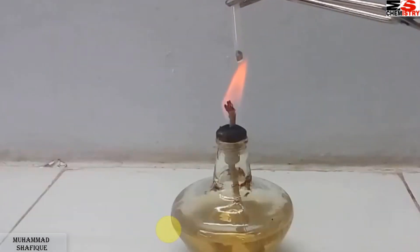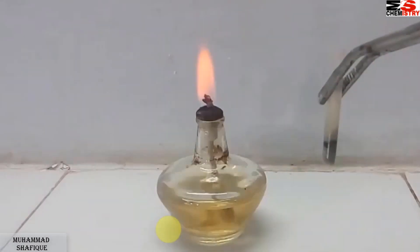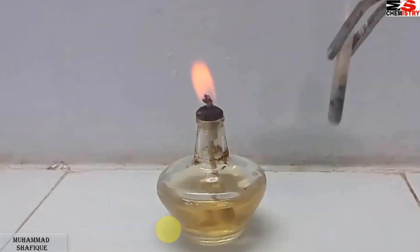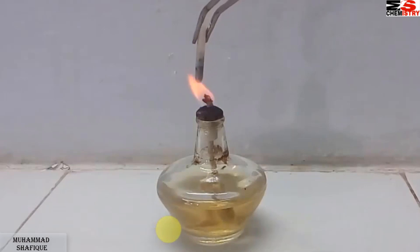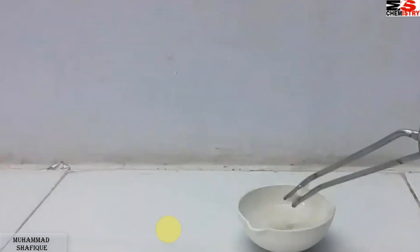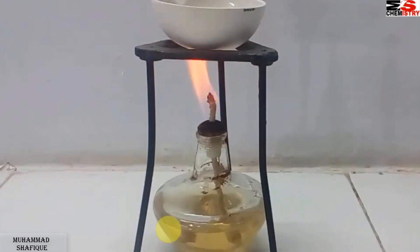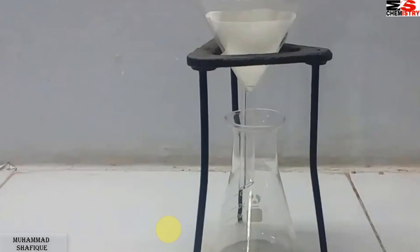تو یہ تھا nitrogen کا test۔ Sodium extract تیار کرنے کے لیے: fusion tube کے اندر sodium metal ڈالی، اس کو heat کریں گے، جب melt ہو جائے تو اس کے اندر organic compound ڈالیں گے۔ اس کو مزید heat کریں، red hot ہونے کے بعد 15 ml water میں ڈال دیں گے — یہ break up ہو جائے گی۔ اس کو 10 to 15 minutes مزید heat کریں گے، پھر filter کر لیں گے — sodium extract تیار ہو جائے گی۔